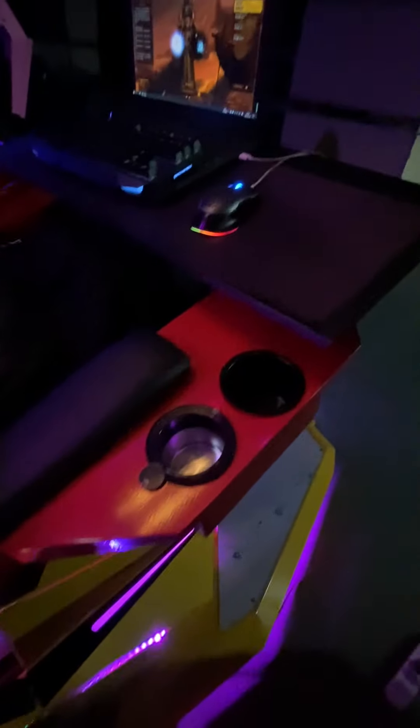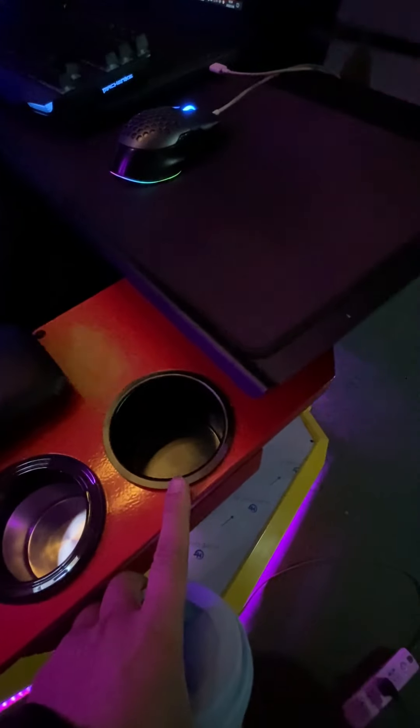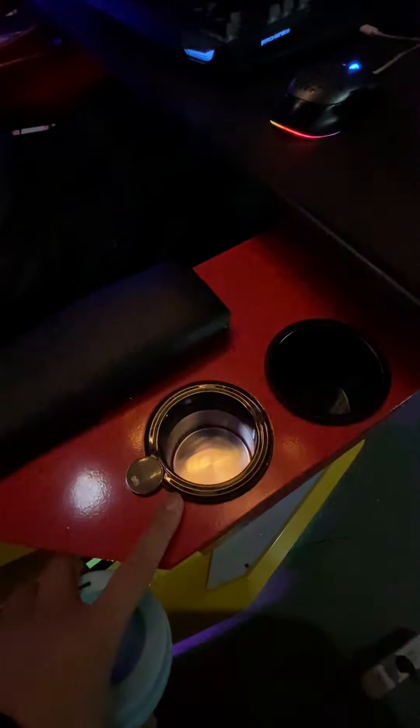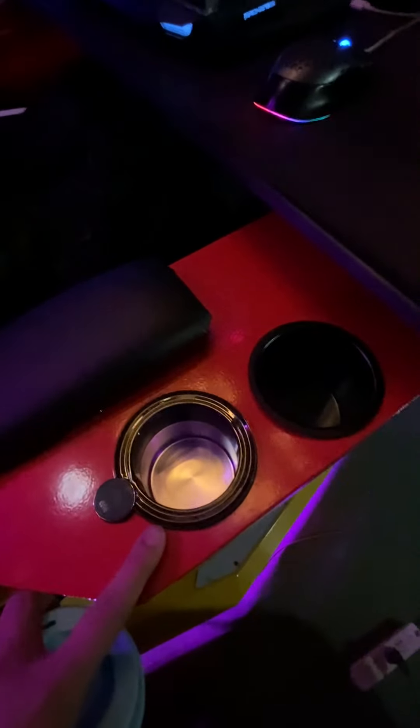On the right armrest we have two special setups. One is a cup holder — this is a new cup holder that has a cooling function.